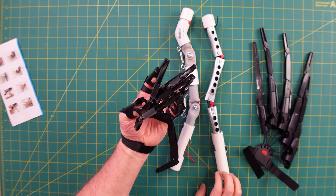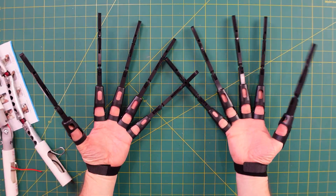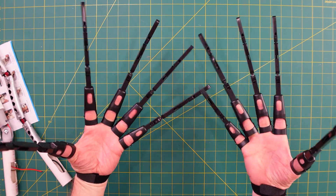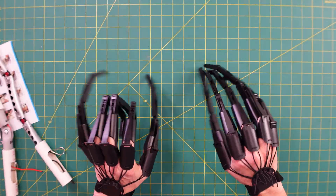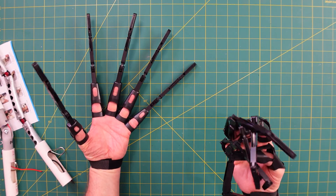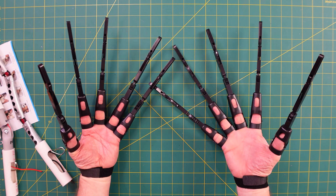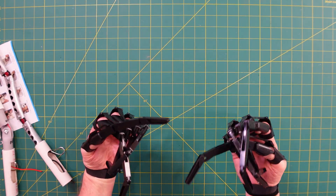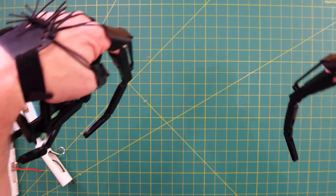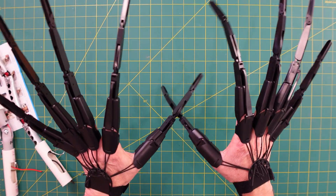Thumbs up and comments always appreciated, thanks for watching. If you're interested in designs of all kinds — evaluation of sports gear, costumes, mechanical systems, home repairs, sports gear development, electronics, and as you can see, cosplay, costumes, and props — check out my channel and please subscribe, because you never know what you're gonna see.